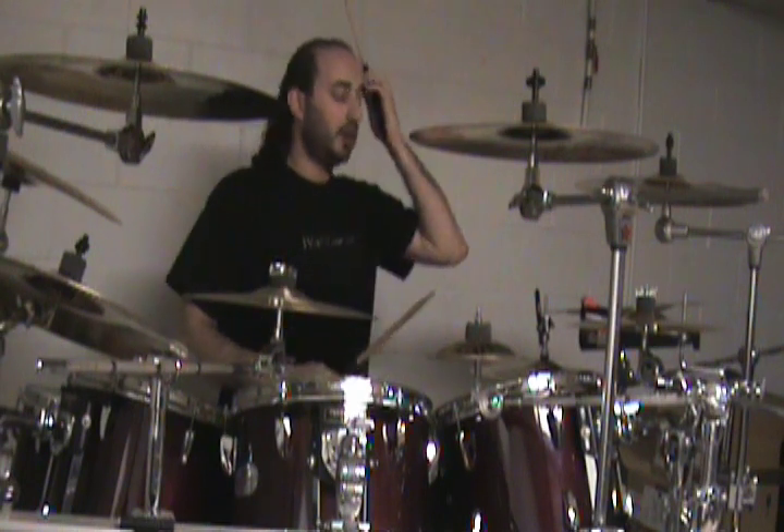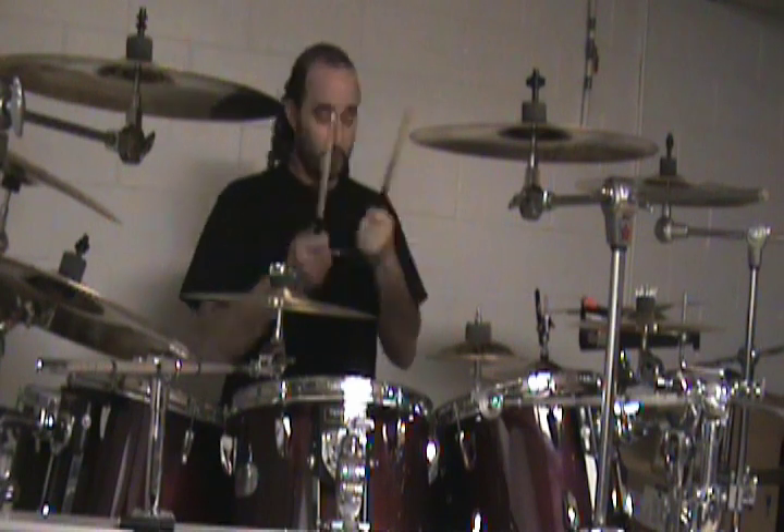Welcome everybody to lesson number two in the series I'm calling N.A. Mike's Newest Drum Lessons. This is a fellow forum member of Doc's Rock Band Mods — his T-shirt says 'I avoid warranties.' He's taking drum lessons, on his fourth week now, and every week he posts on the forum about what he's learned, and then I film it for you.